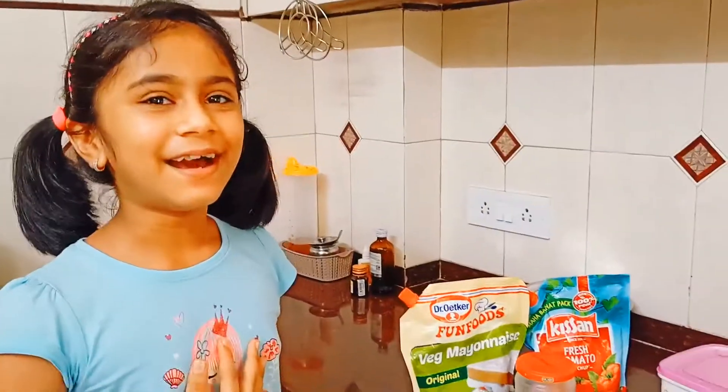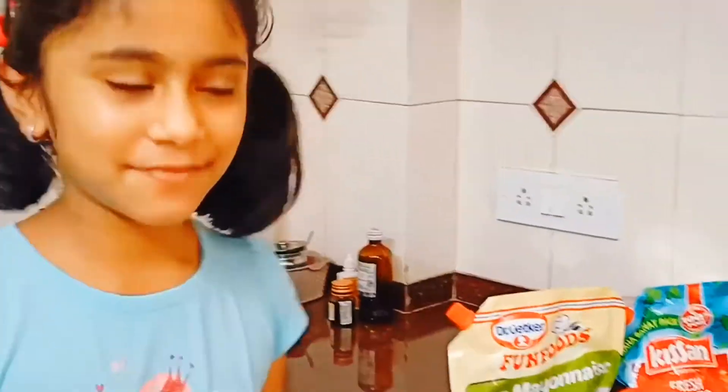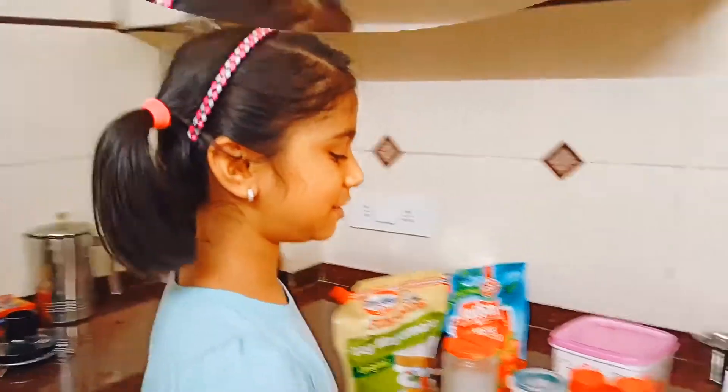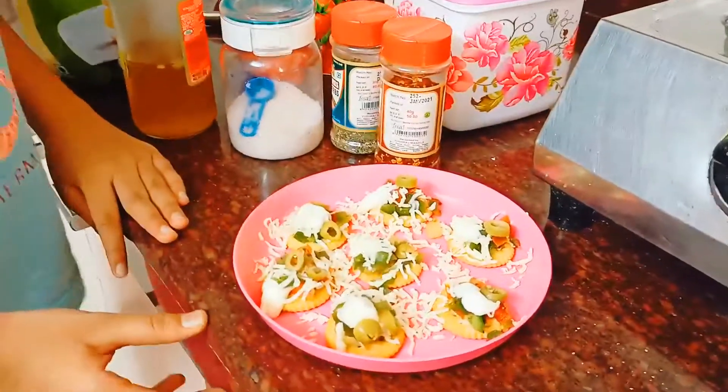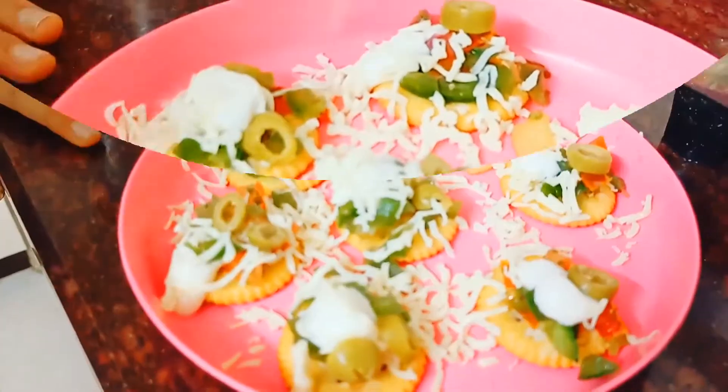Hello everybody, I am Radna Lard and welcome to my mom's kitchen. This is a cooking video and if you have always wondered what to have for an afternoon snack, then this is just it. This is a tasty and a healthy snack too. So let's start with the video.